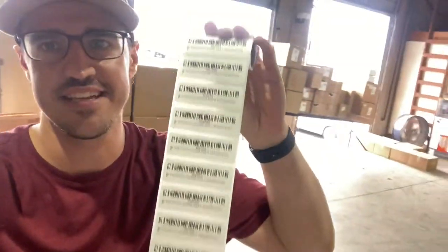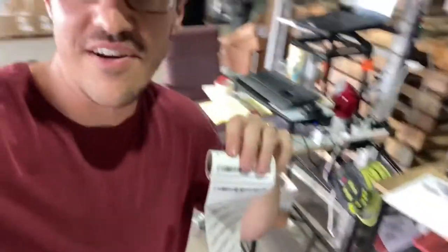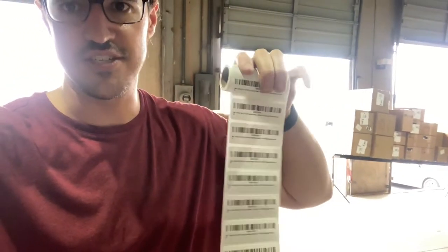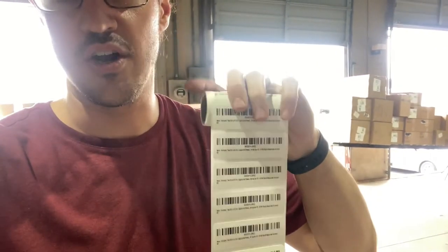Hey guys, what's going on? Eric here. We are doing a two-second improvement and today we're talking about FNSKU labels. These are what go on the product and we print off a whole bunch of them. You can see here we're printing off 500 to put on products and what annoys me is having to roll all of these two-handed. We have to roll them up onto a spool so that we can put it in our FNSKU application gun that'll knock out all the products quickly. So I'm going to figure out a way to roll this fast.